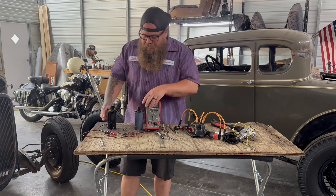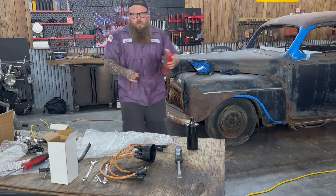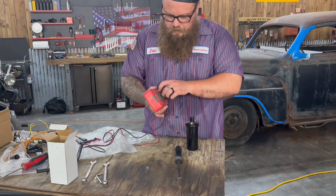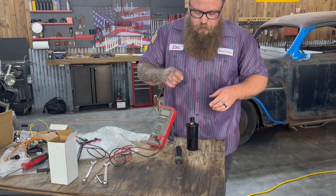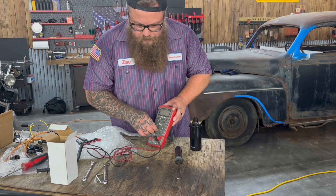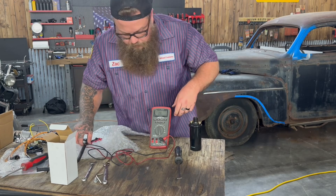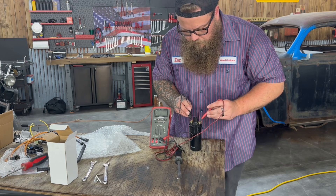I'm going to show you how to test these to make sure that they're accurate — it's really simple. It's important that we have the right coil to match Petronix. This particular Petronix recommends a 3.0 to 3.5 resistance ohm coil, and we're going to make sure that's what we have. I've got my ohm meter on — positive to positive, negative to negative — and we're going to check it.